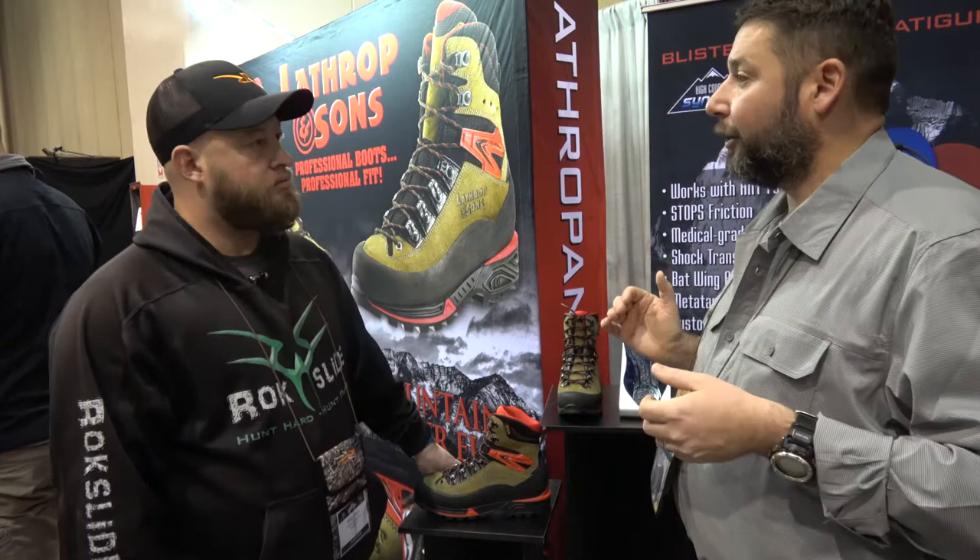Sometimes in that process, a guy wants one of our boots but because of their type of foot they may not be able to use it. There's only so many modifications that can be done — we can do a lot of them. We do modifications for bunion deformities, hammer toes, calcaneal spurs on the back of the heel. We can punch that out, as well as modifications to the footbed, so they're 100% dialed in.